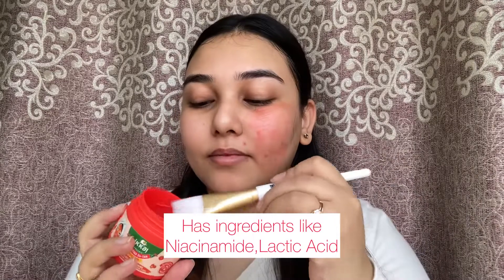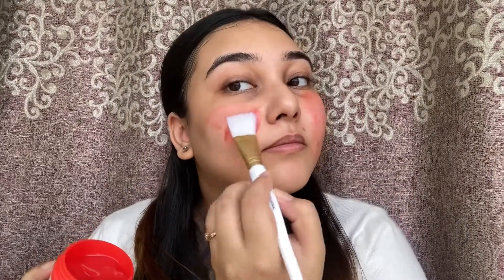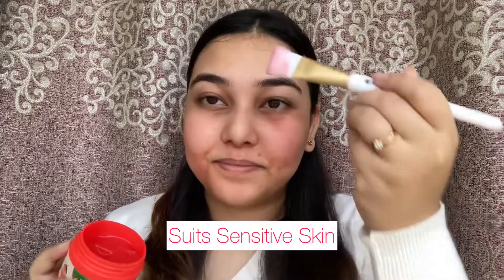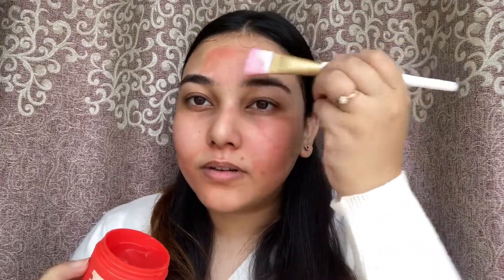I have really sensitive and dry skin, but this product worked really well for me. I always make sure I don't use detan products, but this is something I found was very good for my skin type too. I applied a thin layer all over my face, covering my forehead — where I get the most tanning — my cheeks, and all areas of my entire face. You just need a very little amount to cover your entire face.